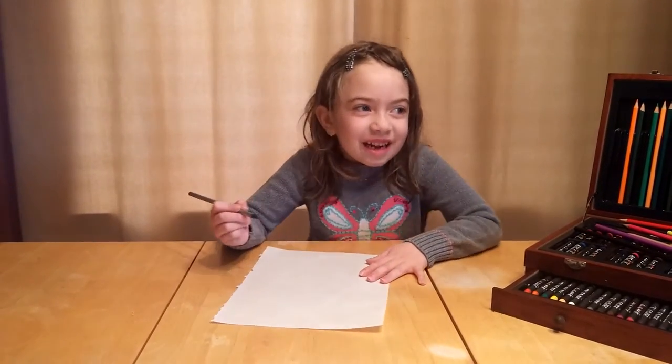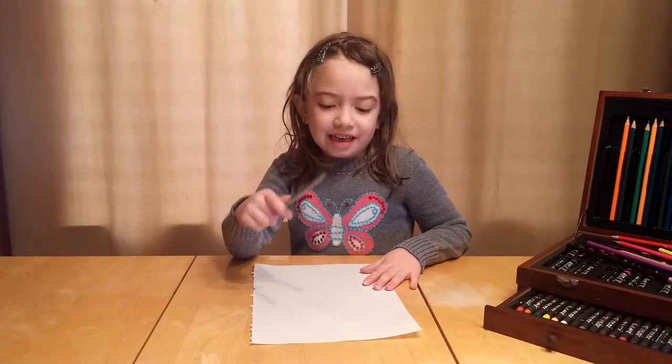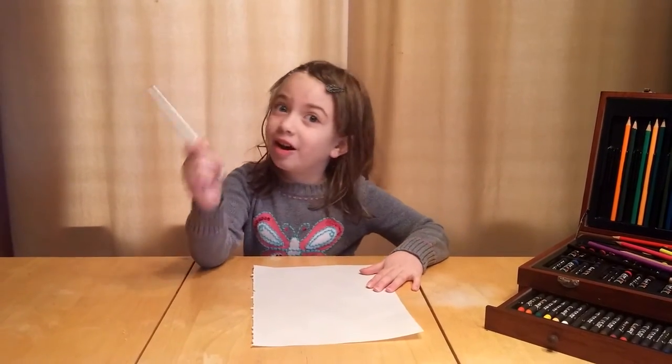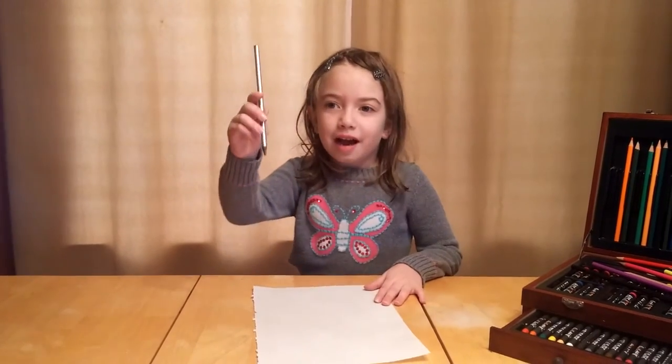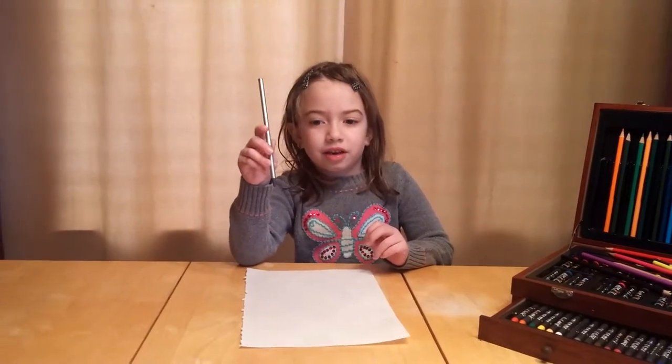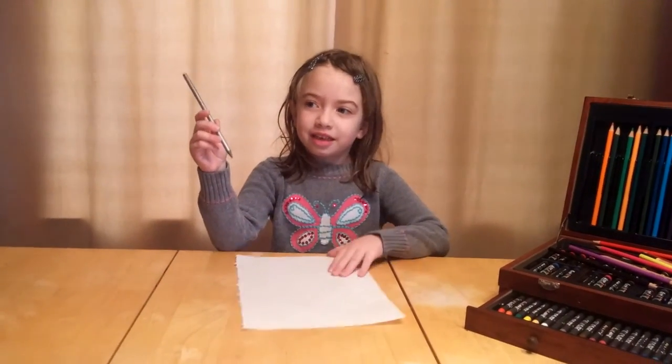Hello, I am Holly. Today we are going to be making a house. You need a black pencil to color the house, and you need some coloring pencils and some paper.